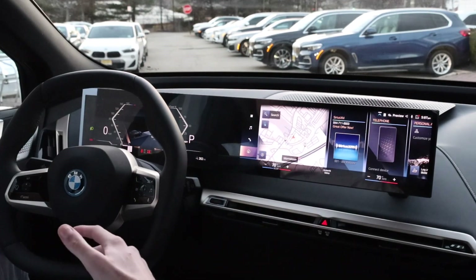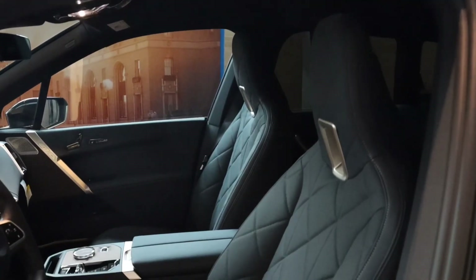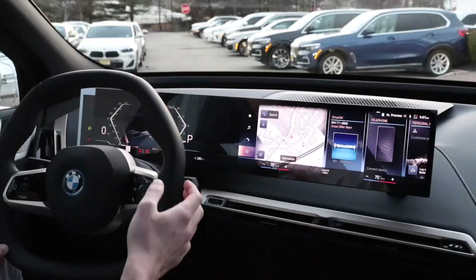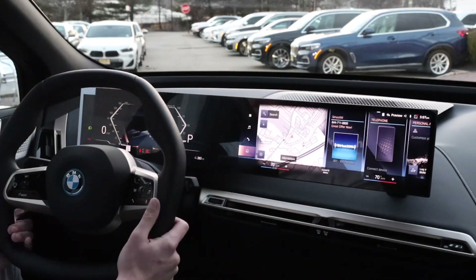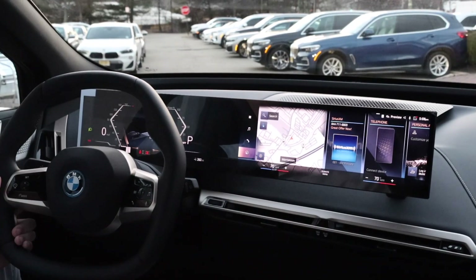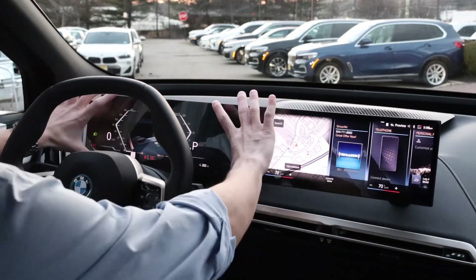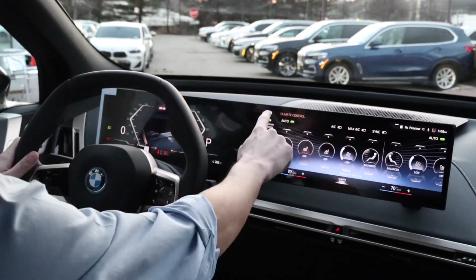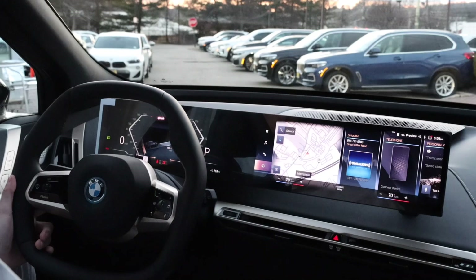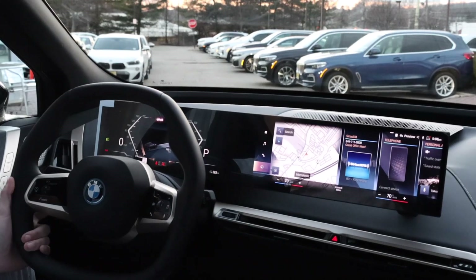Let's talk about interior styling. The iDrive 8 screen has a floating design — more unique than in the X7 or 3 Series. It feels planted and integrated into the dashboard. In the iX, with its bold, forward-thinking, modern minimalist interior, the screen really does look like it's floating from the driver's seat — I can't see where it attaches to the dashboard. You also get the unique SHY Tech that BMW is integrating in the iX and 7 Series, where iDrive controller buttons are hidden in backlit wood trim.